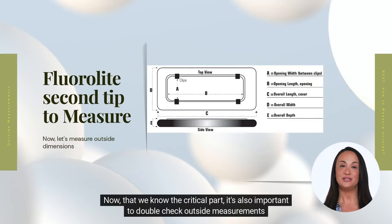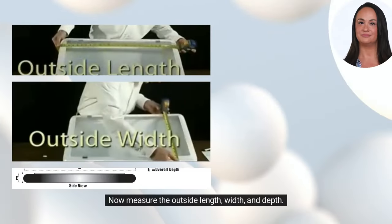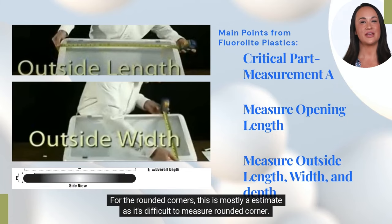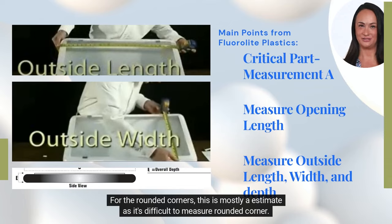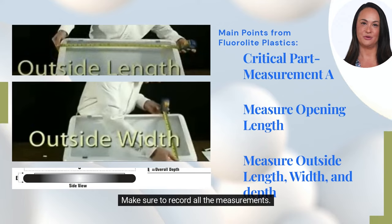Now that we know the critical part, it's also important to double check the outside measurements. Measure the outside length, width, and depth. For the rounded corners, this is mostly an estimate as it's difficult to measure a rounded corner. It's as simple as that — make sure to record all the measurements.